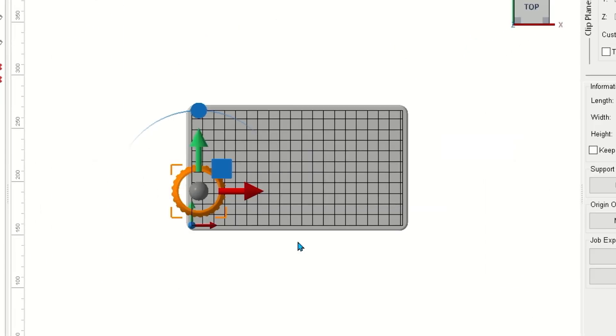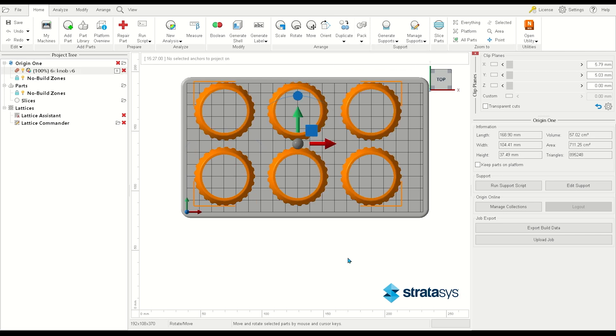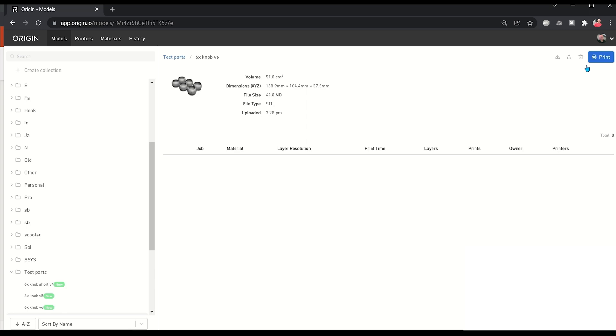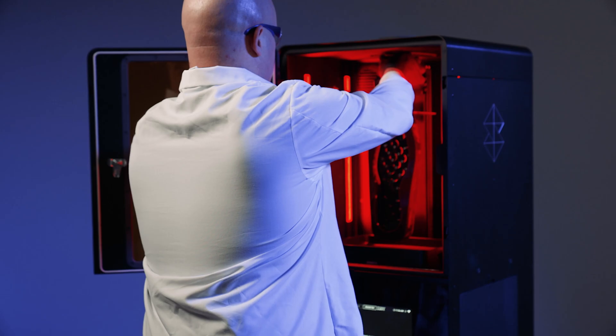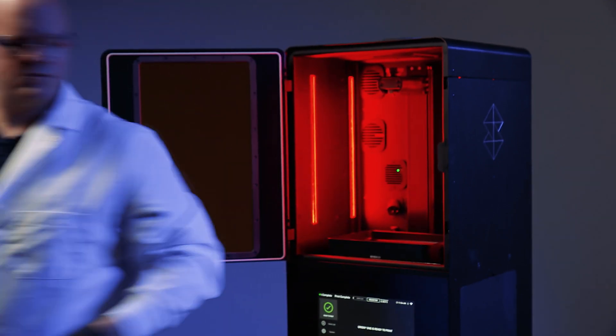Using an integrated solution from Autodesk, print multiple parts in a build without impacting print time. Select a validated material and send your job directly to your printer via a secure cloud connection.